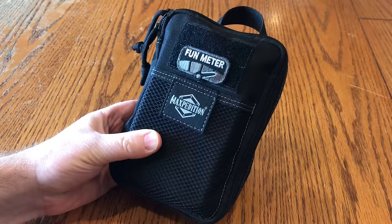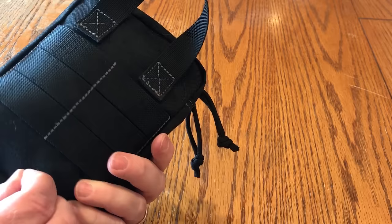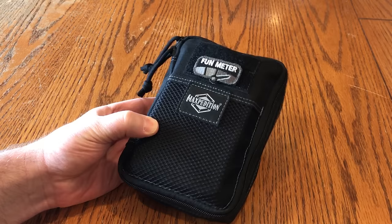Today I thought I'd show my mini travel watercolor kit and what I carry when I need to just grab a quick small kit. I'm not going to be doing any big paintings with something like this — it's more for just little sketchbook work, things like that.